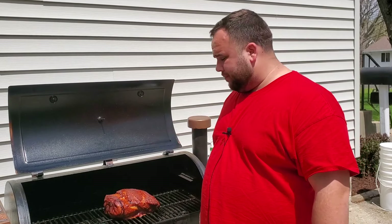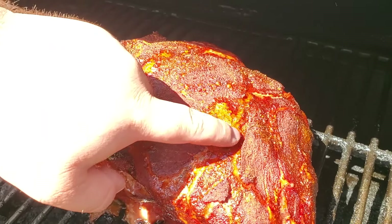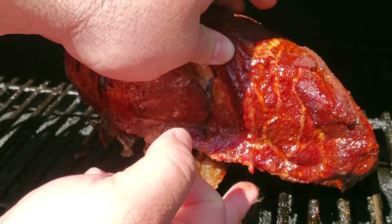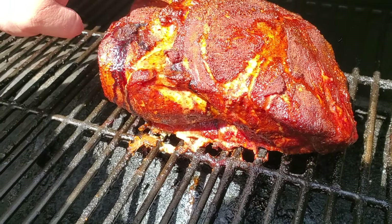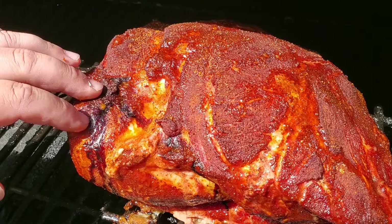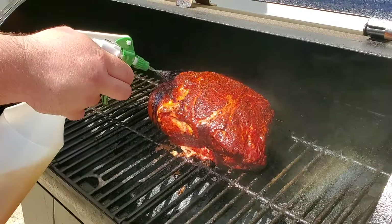At the five-hour mark, our bark is starting to look really good — not quite there yet, I'd like it a little darker. But this fat is totally starting to render, starting to release juices. I lifted it up — still a little bouncy but you can tell by the dripping that the fat's beginning to render. I'm going to give it one more spray, and I think when we come back in one hour we'll be ready to wrap.